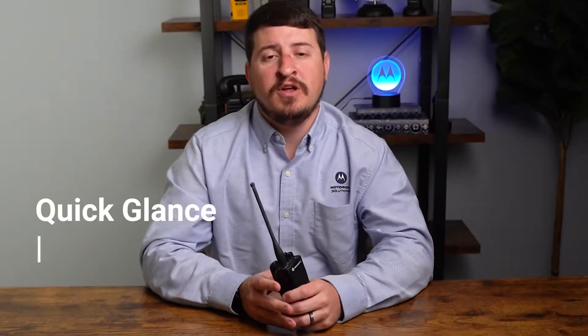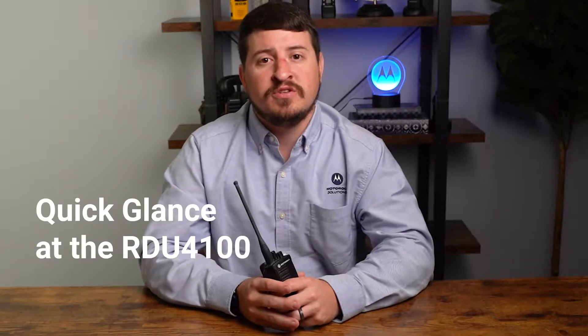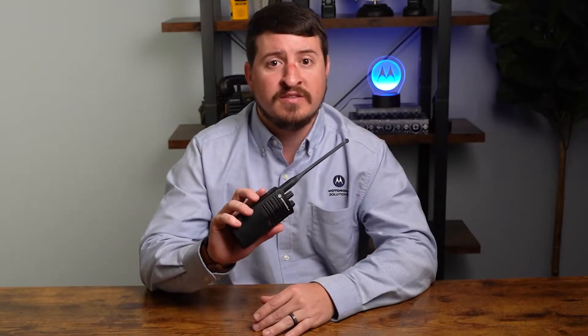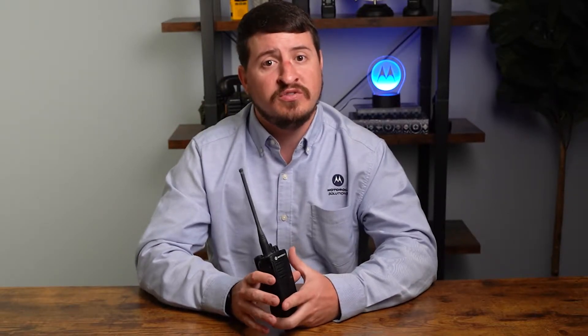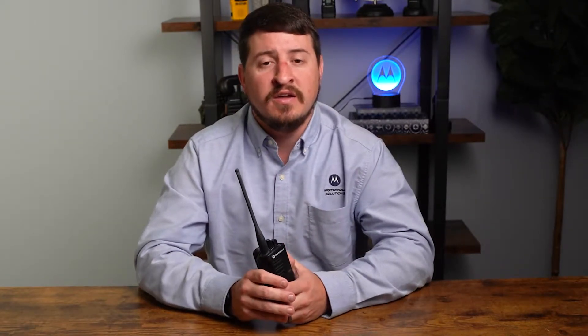Let's tell you a little bit about the RDU4100 two-way radio. This is part of Motorola Solutions' business tier. These include a two-year full replacement warranty. One of the many advantages we're highlighting today is the ability to manually reprogram this in the field just by pressing a few buttons. This is a very popular selection for construction and industrial users — very rugged, very robust, and the ability to change settings on site is a nice added feature.